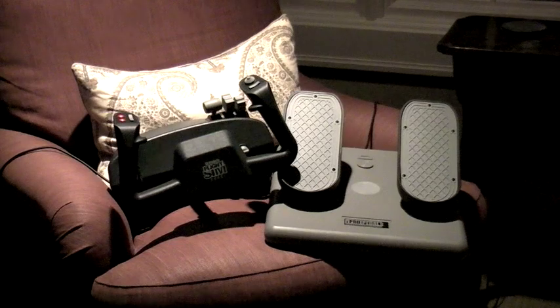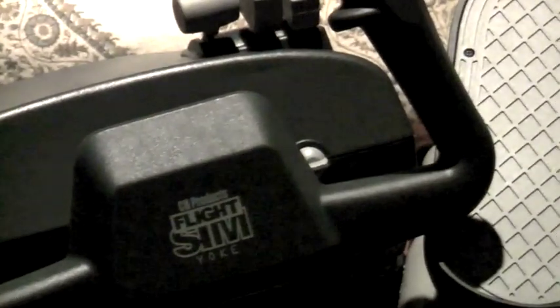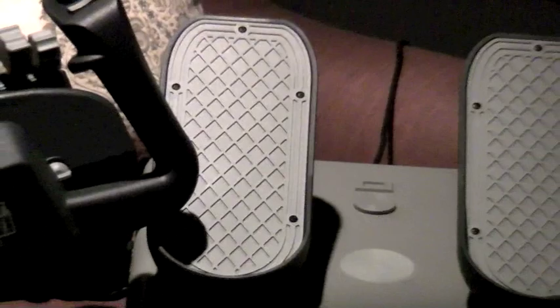Hey folks, thanks for clicking on the video. For today, we will be reviewing two FlightSIM products. First, we have the CH FlightSIM Yoke, and second, we have the CH FlightSIM Pro pedals.